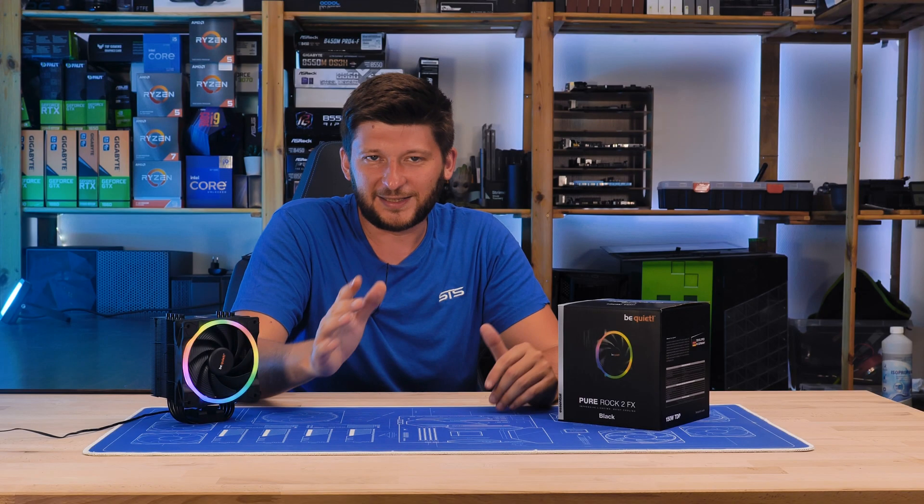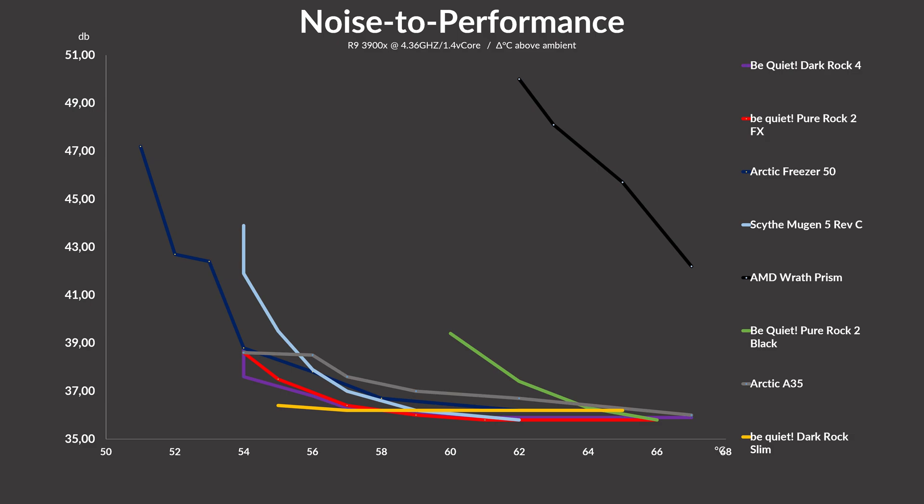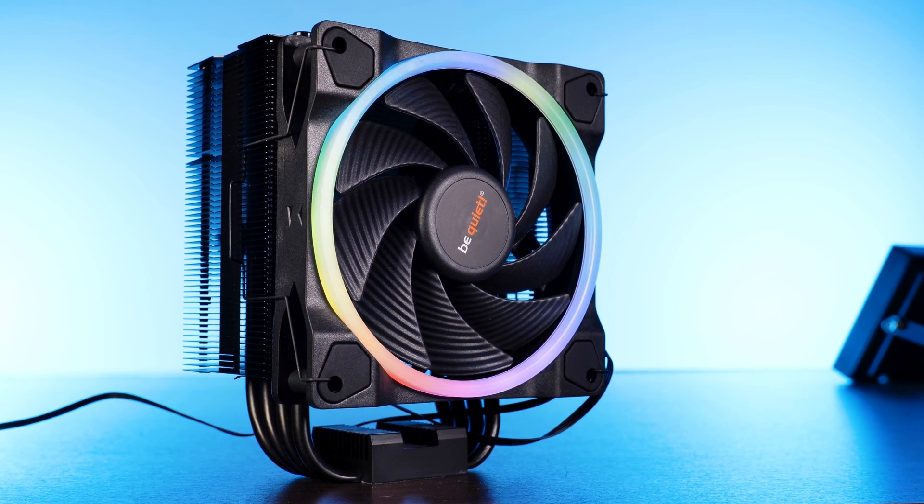An absolute bang of an update. The noise-to-performance ratio is just a joke for the competition — the original Pure Rock 2 doesn't stand a chance. At full blast there's a significant gap, and when spinning slower to match temperatures, it still loses. The new Pure Rock 2 FX completely destroys the Arctic A35, the Scythe Mugen is not even close, and this little cooler even starts to compete with a Dark Rock 4. For the very first time, there is a be quiet air cooler that uses static pressure-optimized fans, instead of the decade-old let-the-air-whistle design — and it was an amazing decision.